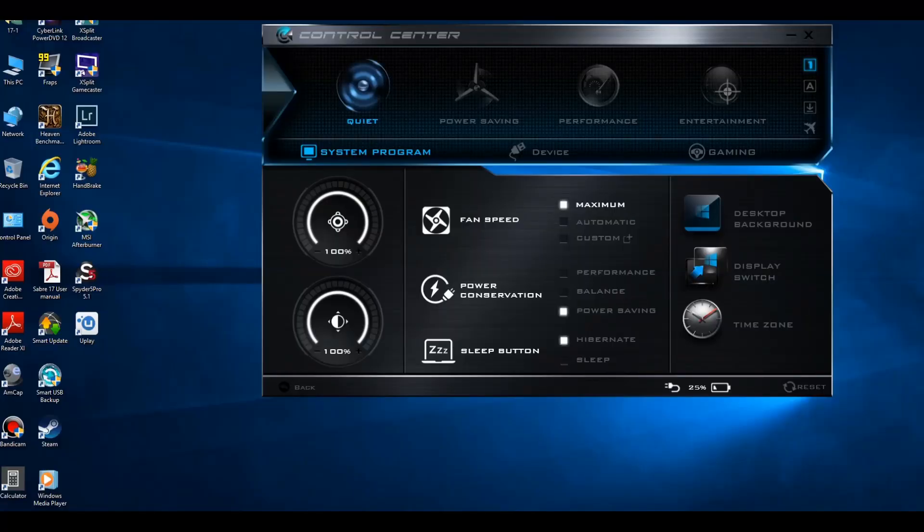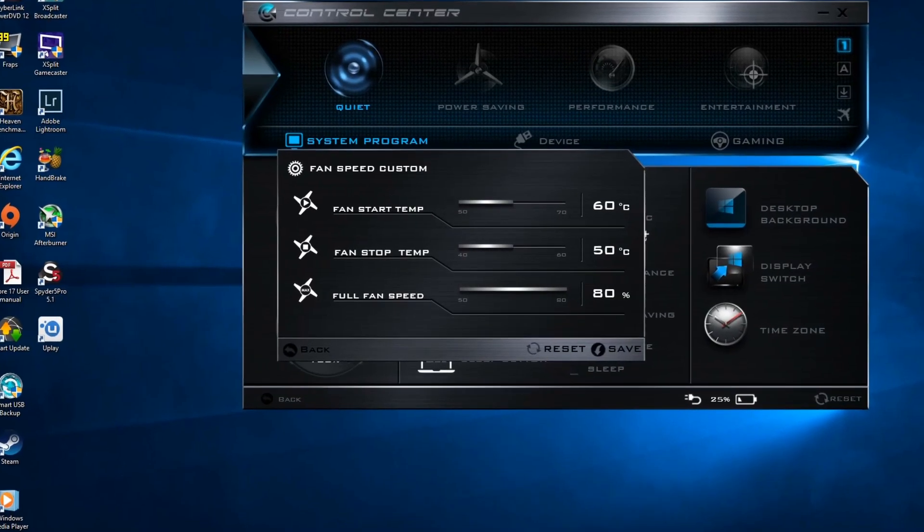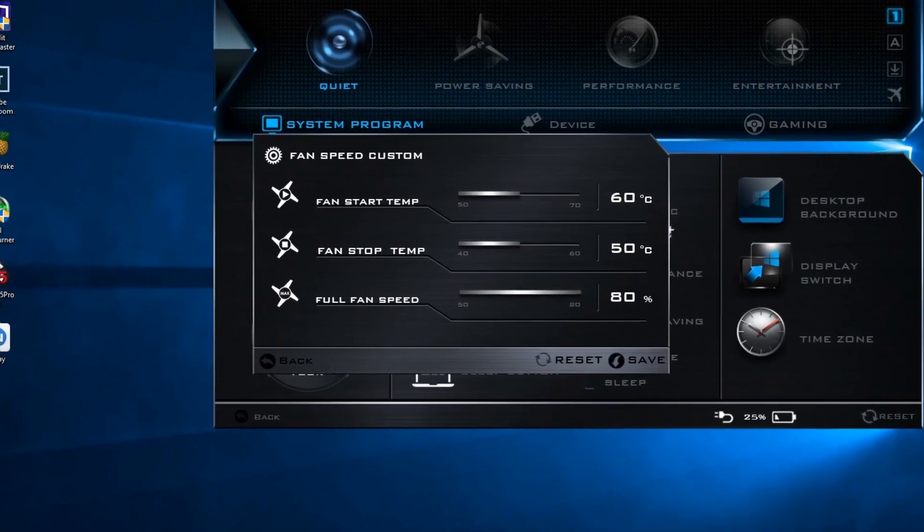The fans can be controlled using the control center software — the same software as you get on Clevo machines. Gigabyte doesn't include their own software here, which is a shame as they usually have a silent mode option. Still, you can create a custom fan profile and have the fans kick in at a higher temperature if you wish.